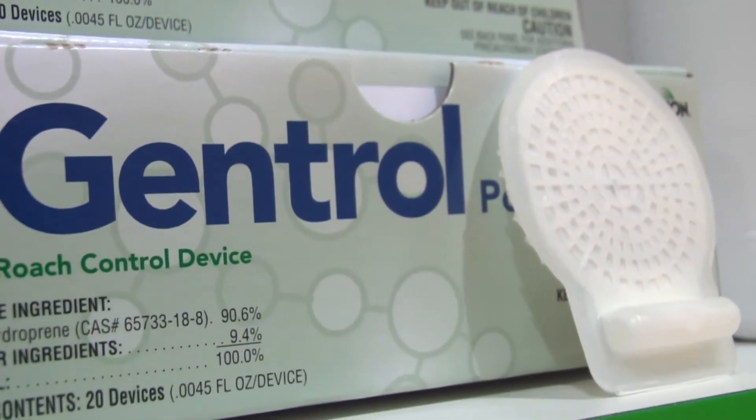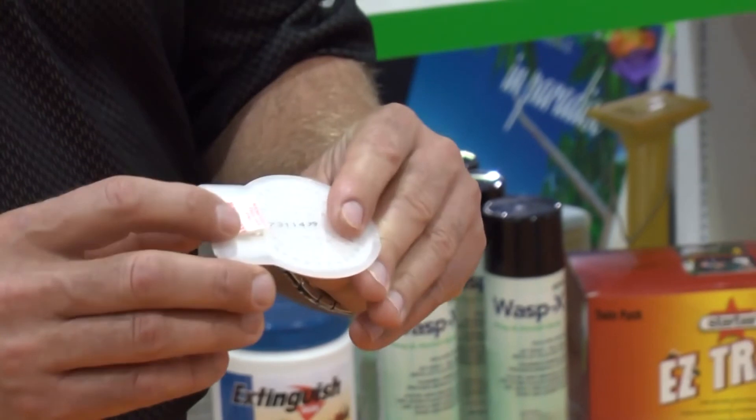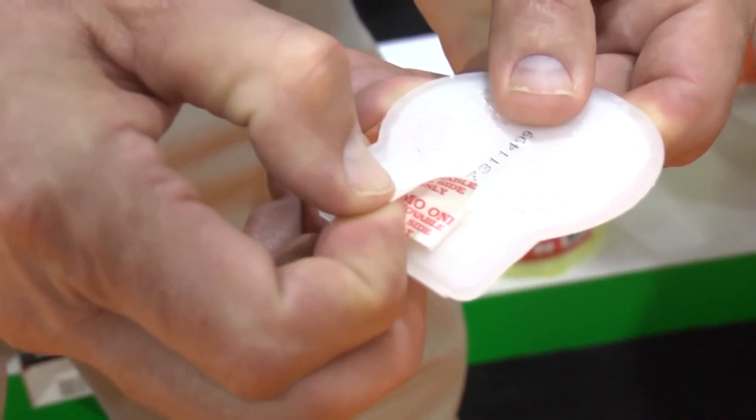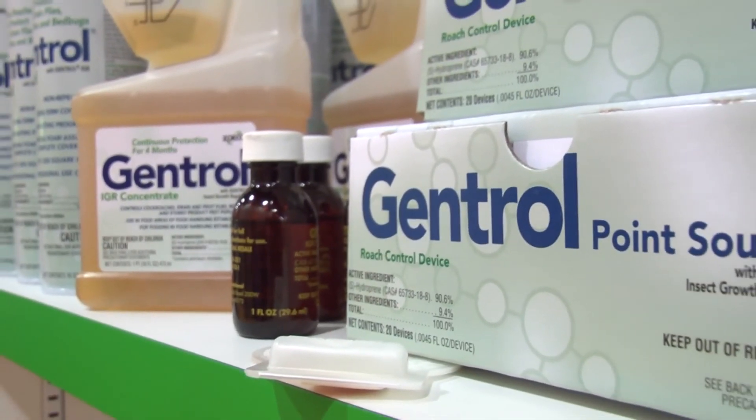That totally illustrates the movement of Genetrol, which completely sets us apart from other competitive products. One of the unique things about this Genetrol point source is that we've got a nice sticky tab on the back so that you can affix it to any wall or up underneath cabinets — very, very discreet.